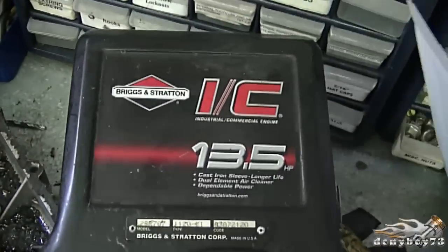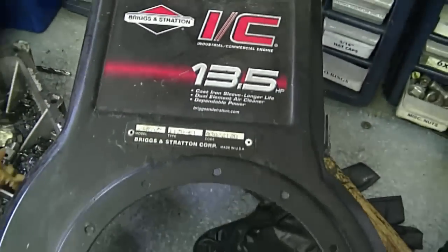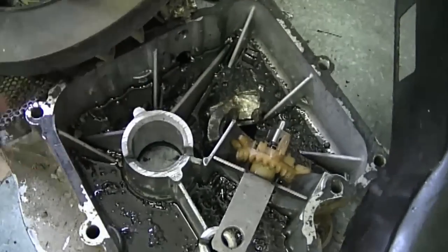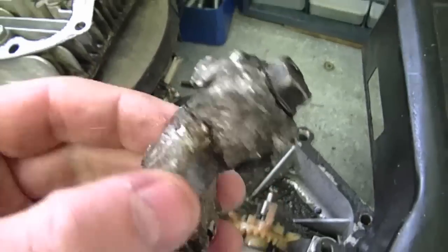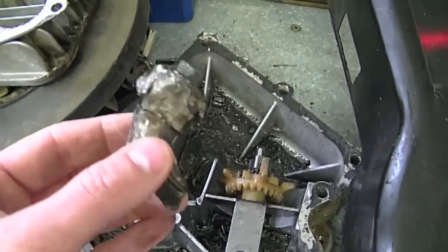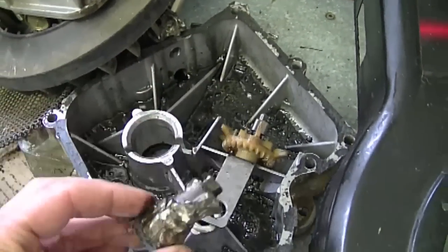I'll start with this engine over here. It's a Briggs and Stratton 13.5 horsepower engine from a lawn tractor. This engine blew the rod — you can see all the parts inside. Here's the piece of the connecting rod. When this engine came in the shop it was low on oil, so I suspect that's the cause of that.